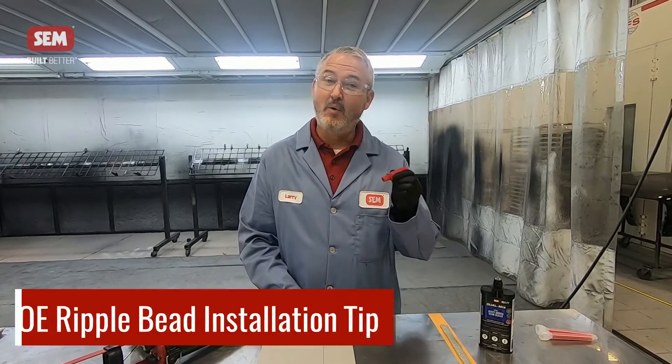Hey everybody, this is Larry Trexler with Sim Products and today we're going to talk a little bit about a tech tip involving the Sim Orbit tip.